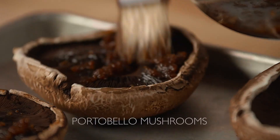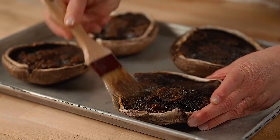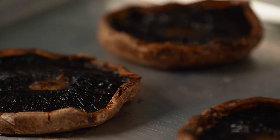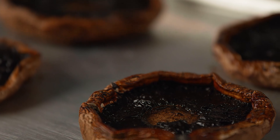Brush the inside of each portabella mushroom cap with the marinade. Portabella caps make fantastic meaty steaks for this dish. Roast the mushroom caps in a 400 degree Fahrenheit oven until caramelized and cooked through, approximately 15 to 20 minutes.